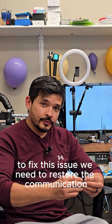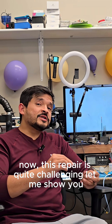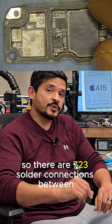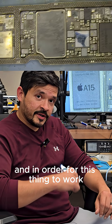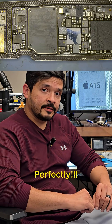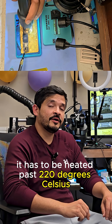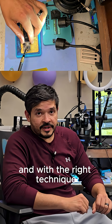In order to fix this issue, we need to restore the communication between the top and bottom board. Now, this repair is quite challenging. There are 723 solder connections between the top and bottom board of the iPhone 13, and in order for this thing to work, all of those have to get soldered back together perfectly. To liquefy the factory solder on these boards, it has to be heated past 220 degrees Celsius, so it is extremely important to do this job safely and with the right technique.